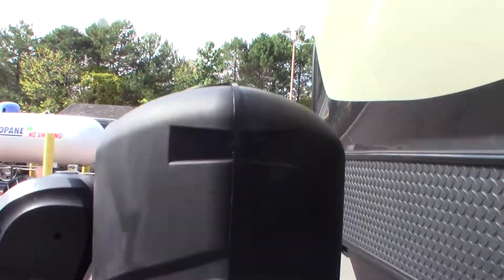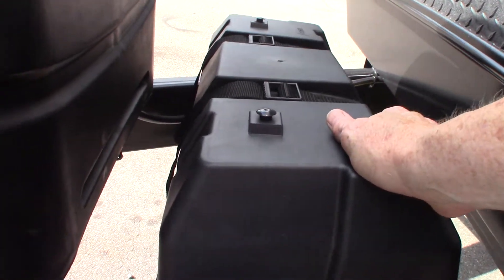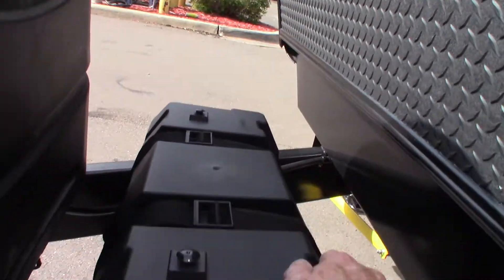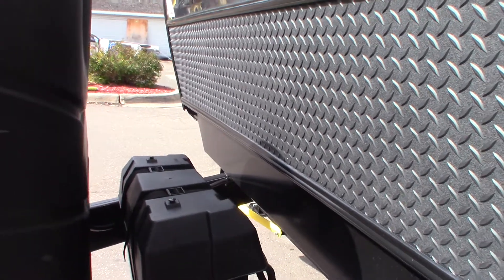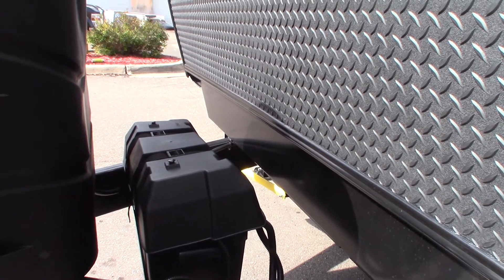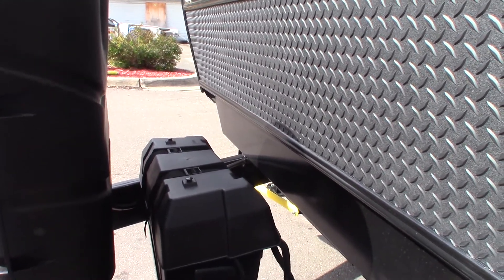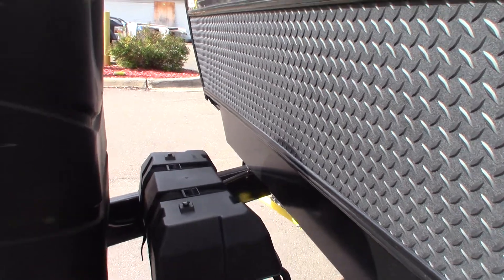You have two 30-pound LP tanks with an automatic changeover regulator. You have two deep-cycle marine batteries wired together at 12 volts, so they stay at 12 volts — it just doubles the storage capacity. This trailer inverts power, meaning it can turn 12-volt DC into 110 AC. That's why you have two batteries mainly. The solar panel also needs somewhere to store energy, so the electricity converted from sunlight stores in these batteries.